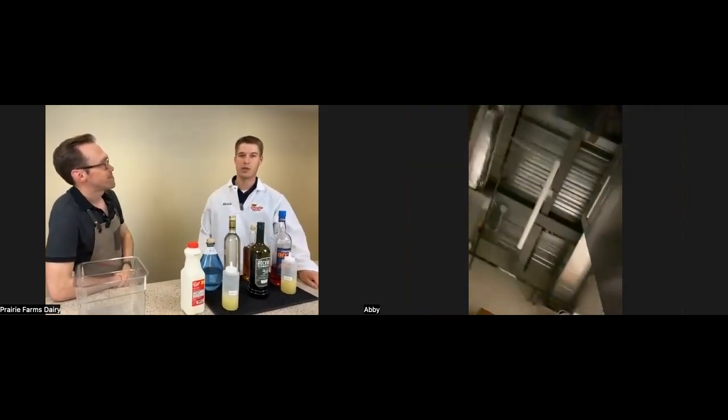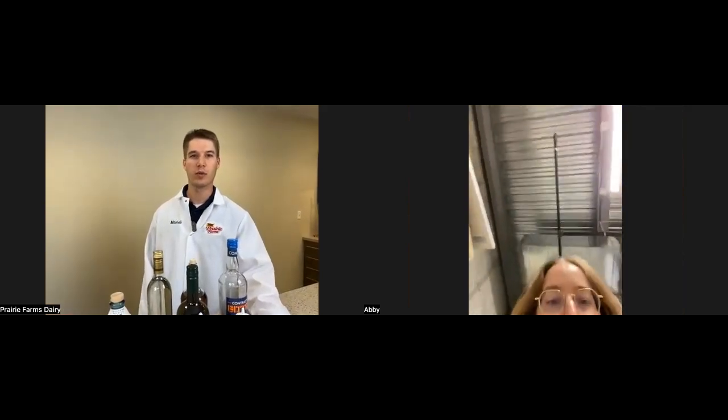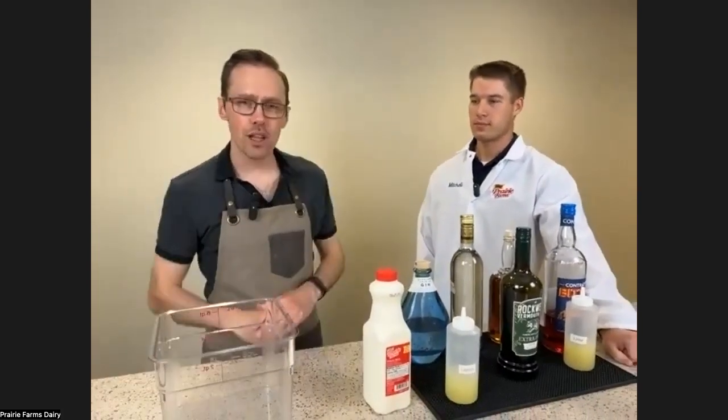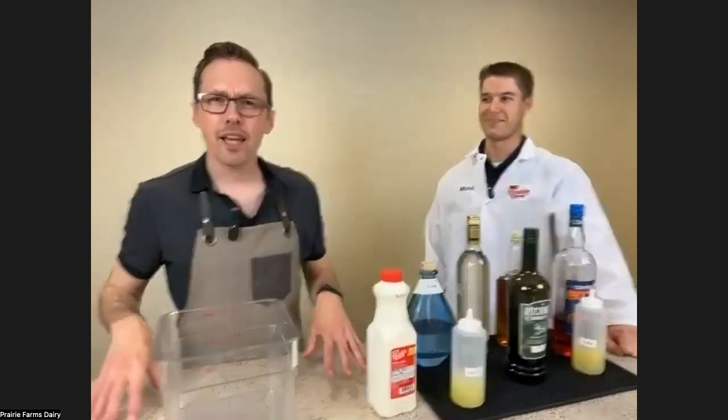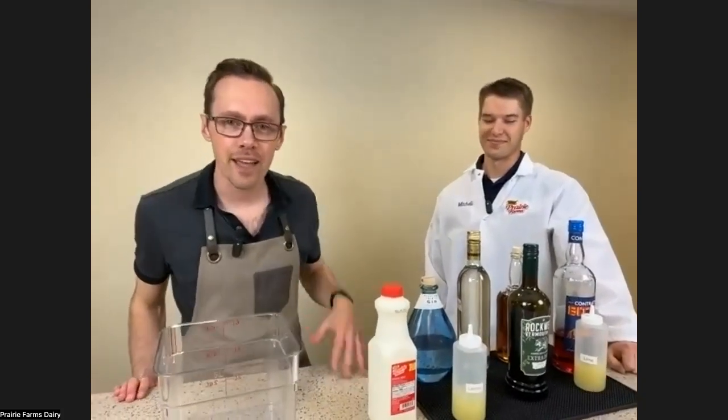Thanks for having me on, Chris. My name is Mitchell Albers. I'm a food scientist. I went to the University of Missouri and I've been working for Prairie Farms in the quality department for about two and a half years. When I've done research into things like clarified cocktails, I see words like casein and pH balance and all these things, and I just nod my head — thankfully Mitchell's the kind of guy that can explain it.